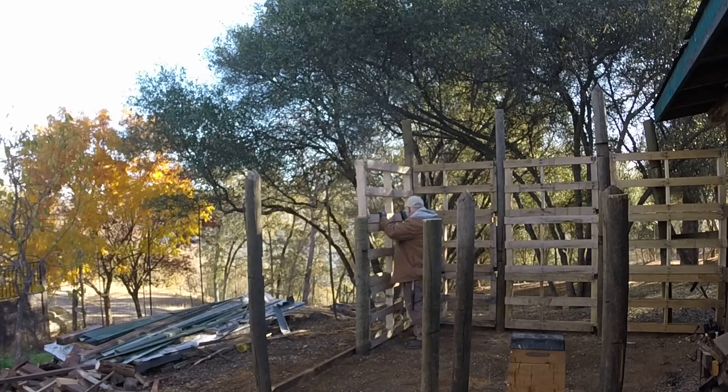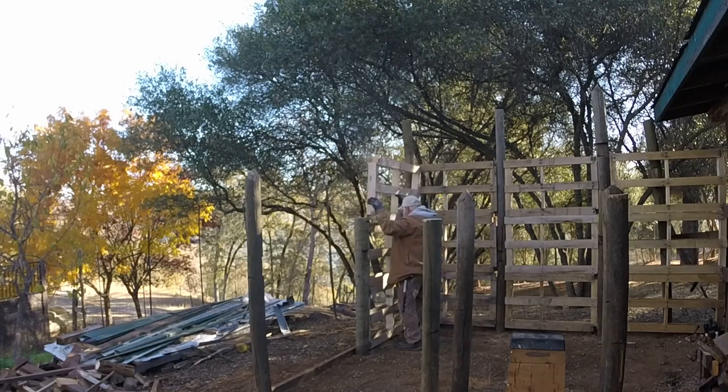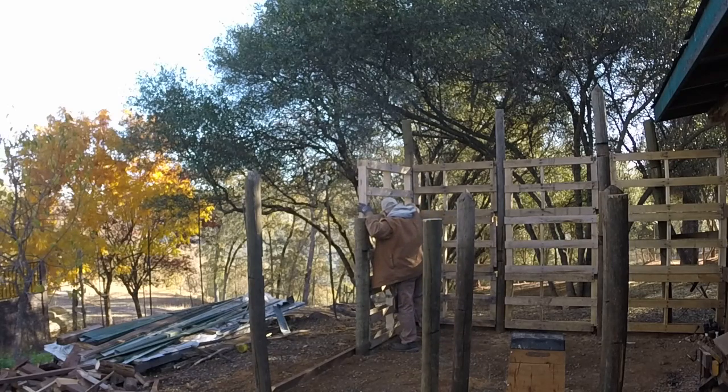I was putting it in place and realized that the middle support didn't align with the lower two pallets and had to flip it real quick. Little adjustments all along the way help keep it a little more straight, a little more in line. But working with recycled materials like this requires an allowance for a little less precision than you would if you were using fresh wood from the lumber store.